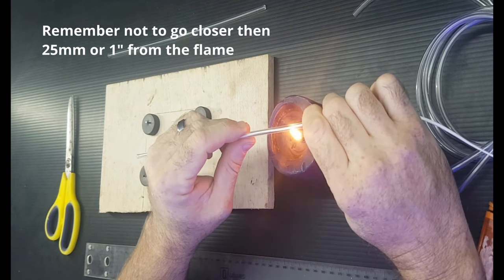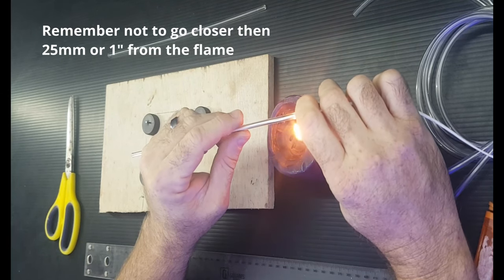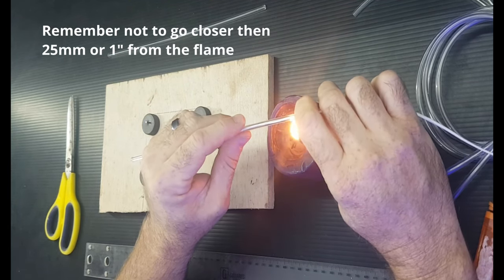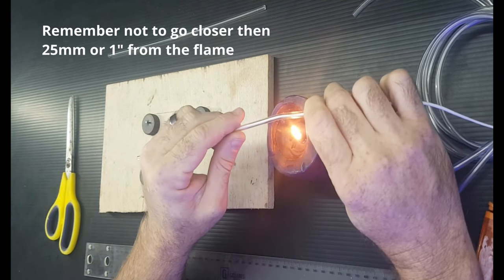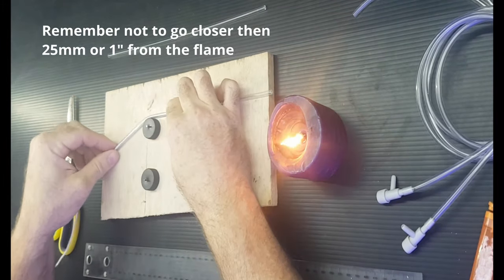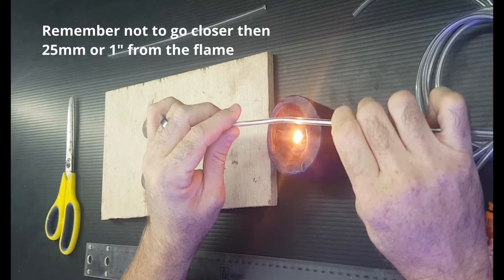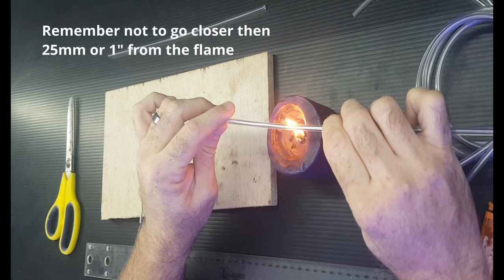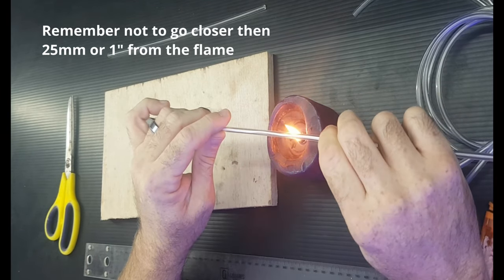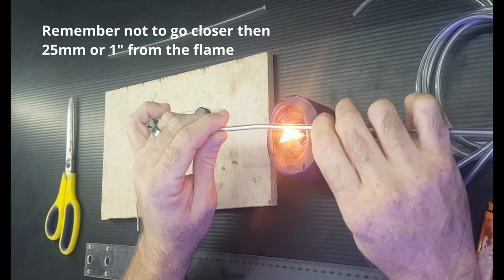Just give it a flex every now and again while turning it, and try to keep it as far from the flame as possible. I've got a bit of a breeze coming through the window. You can see I'm getting some flex in the tube — don't get impatient and move it closer to the flame. Just ride it out; once it becomes pliable it tends to heat up and flex a lot faster. This morning the acrylic seems to cool down quicker too.